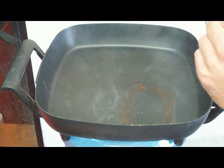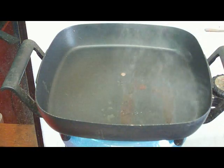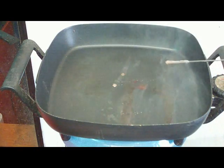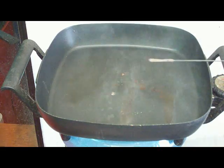Now we're going to add oil that has been contaminated with coolant, and you can see the sizzling action is the water burning out of it. Very simple method, very efficient.